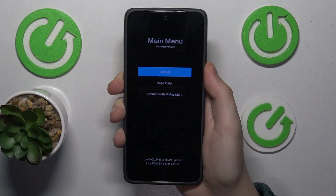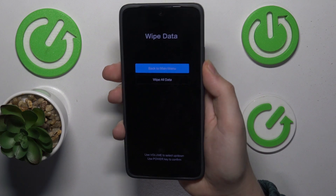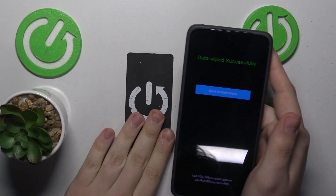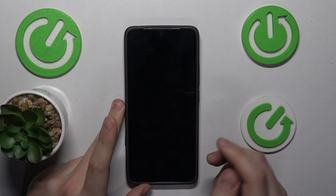Once you are in the recovery mode, use the volume rocker to navigate and the power key to confirm. Go into the wipe data section, select wipe all data, confirm, and simply wait for the process to finish. Now we can reboot our phone — reboot back to system.